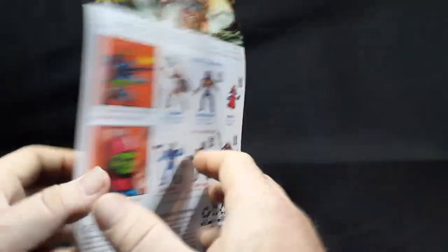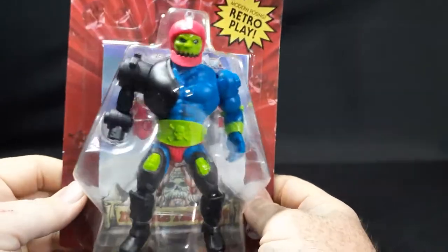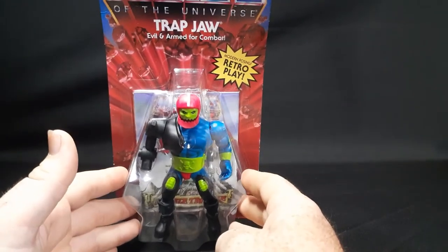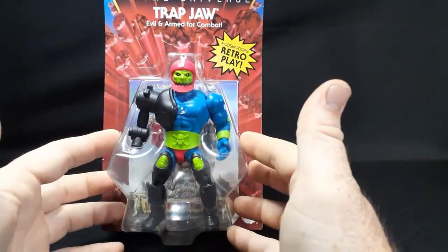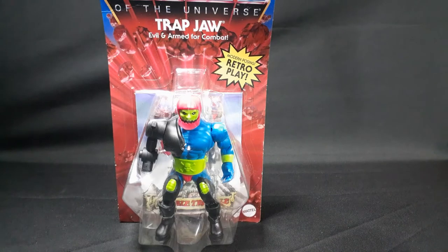Right now Walmart is the only place that has them, but next year they're going to be a wider release — Target and other stores will carry these. So if you can't find them, just be a little patient. Do not buy them off eBay from scalpers who are charging $30 for a $15 figure. Do not feed the scalpers.